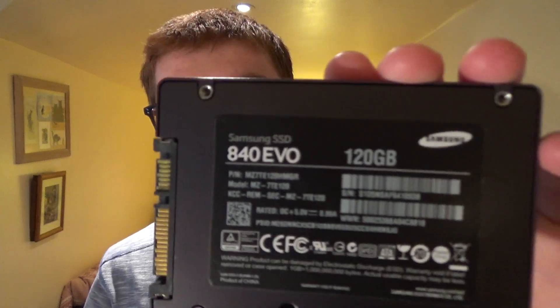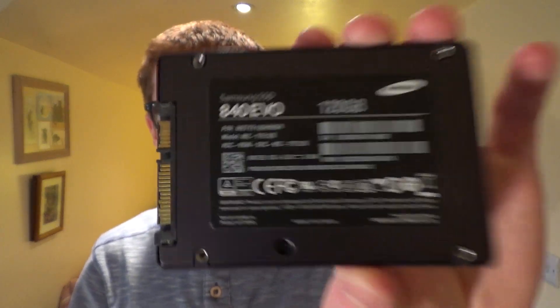I'm going to come close to the camera because I've got this SSD to show you. This is my old SSD — as you can see I have written 'dead' on it. It is a Samsung 840 Evo, 120 gigabytes in size, and it is dead. This was my old OS drive but since about the middle of last week it died on me.